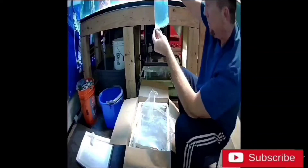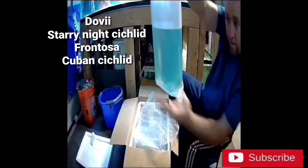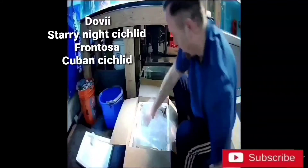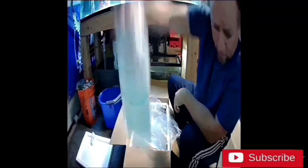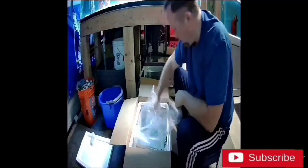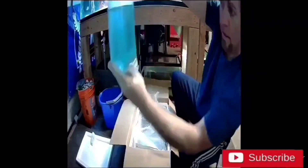He looks alive. Can you see him? Oh, there he is. Let's see bag number two — oh yeah, he's alive. There you go. Bag number three, and we have a winner. He's alive too.